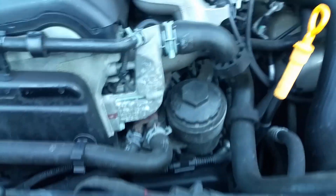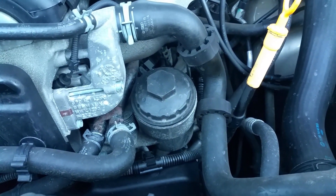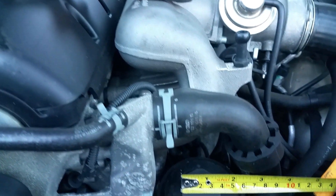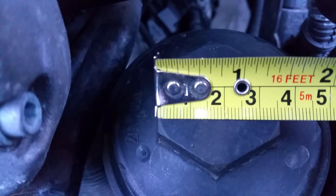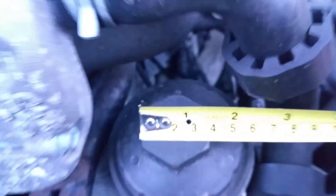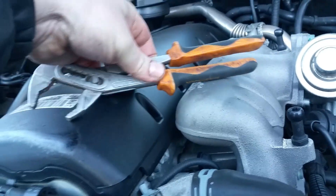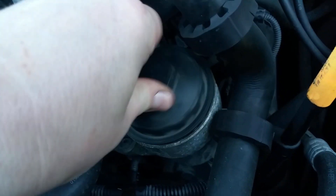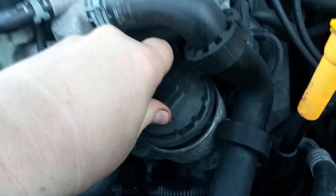Let's unscrew this filter cap. It doesn't seem like it's a 34mm, so I brought my tape measure to check exactly what it is. It looks like it's 36mm. The biggest socket I had was 34mm, so I used some pliers and unscrewed it — it's only a cover cap, it's not screwed on very tight, and the pliers did the job.